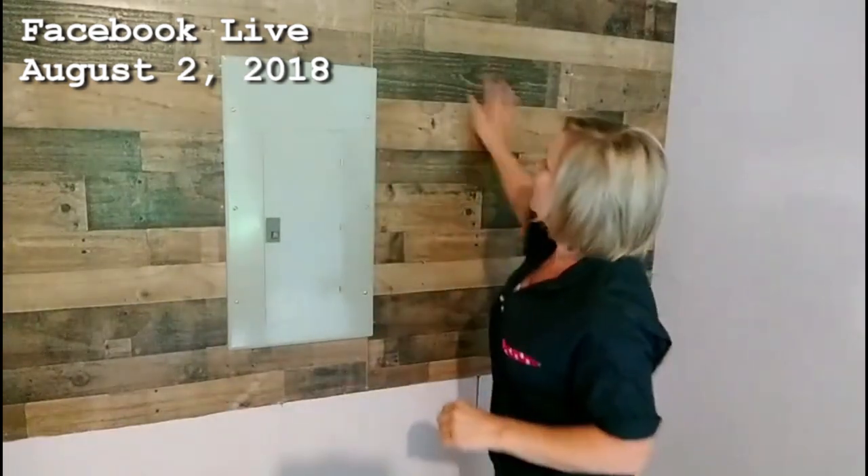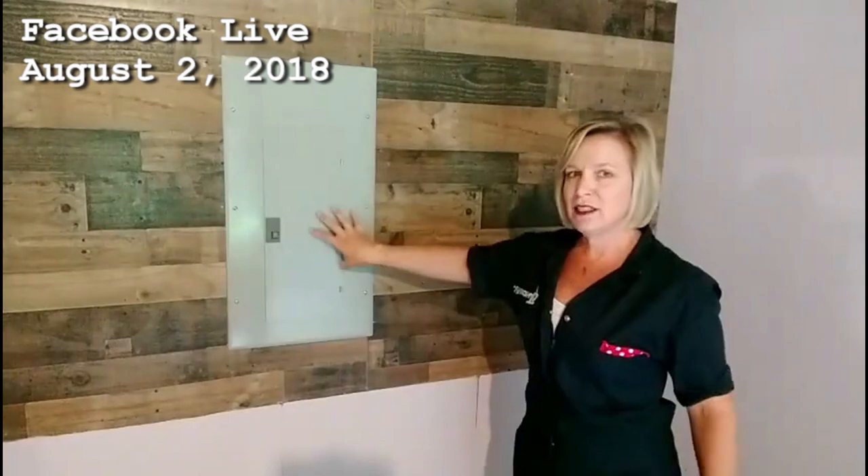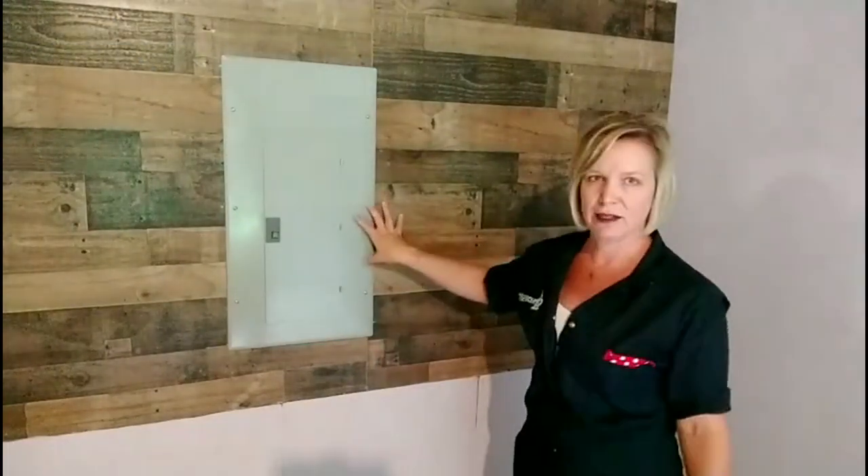I'm having a bit of a conundrum because I put up this paneling here, but now I've got this ugly circuit breaker box. This is going to be in the background a lot on my videos, so I need to do something different with this.